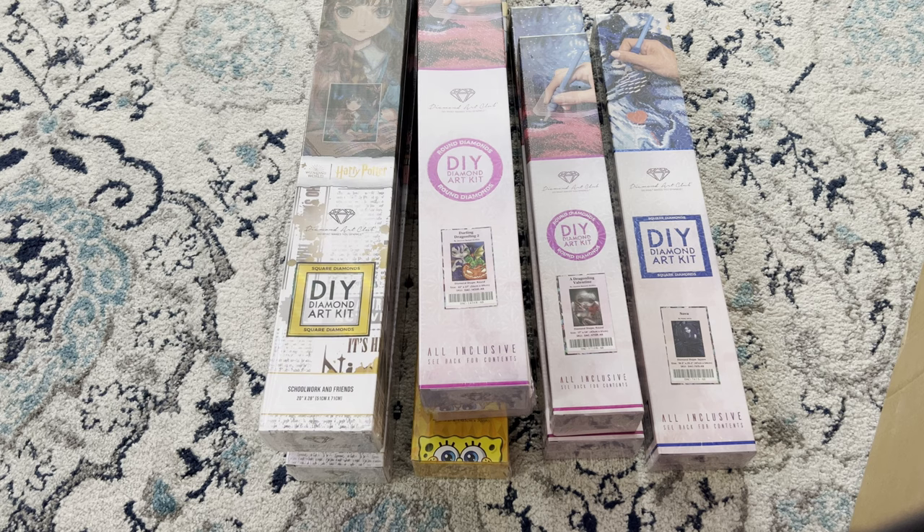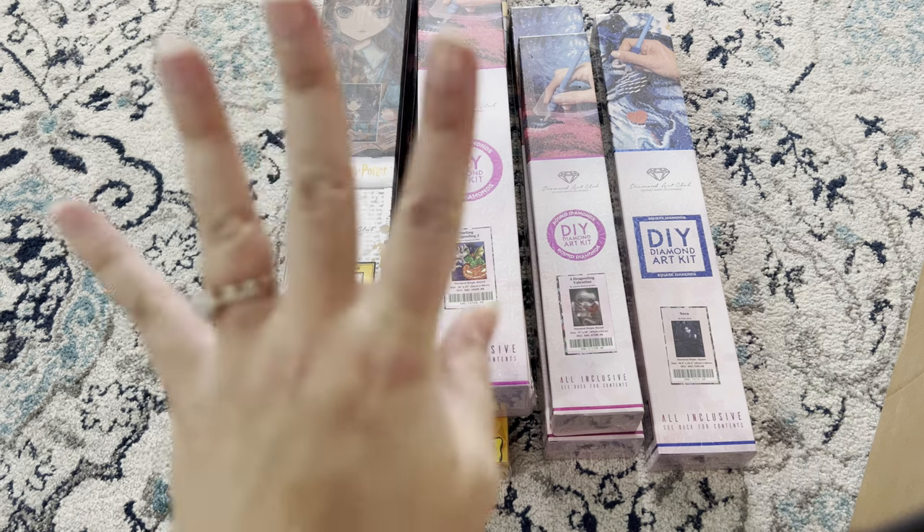Thank you so much for being with me throughout this delivery unboxing — I hope you enjoyed it! I have many more videos to come. If you're not already subscribed, please subscribe and like my channel, and hit the bell so you'll get notified when I upload more videos. Have a good rest of your day — bye!